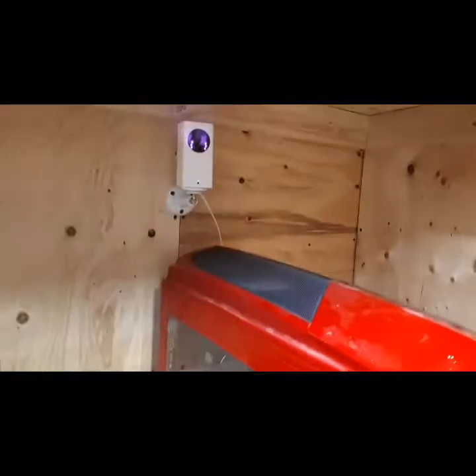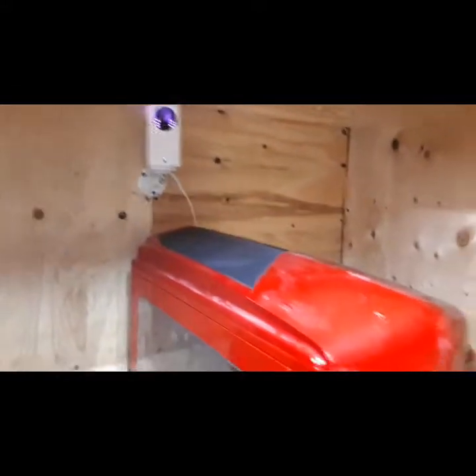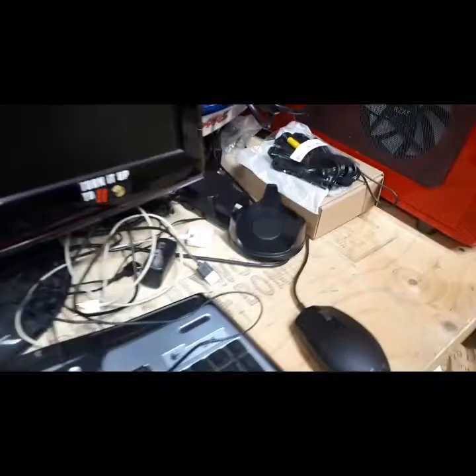This is the shed. I've got my own personal camera here — you can see the infrared lights. This setup comes with a motion detector right here, and then it has a door sensor right there. There's also a secondary sensor which is right here, for when I install my skylight.